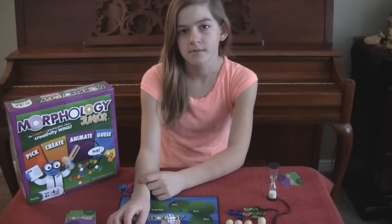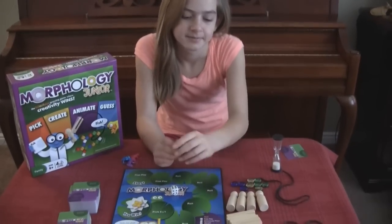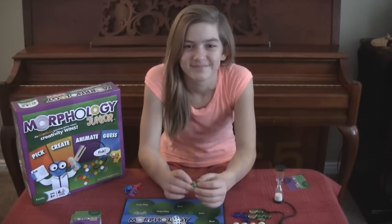Do you like it? Yeah, because you get to be creative with these things — nice props! What would you rate Morphology Junior? I would rate it four. All right, thanks Brooke!